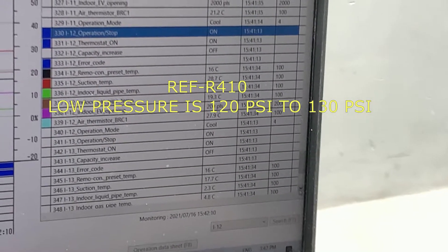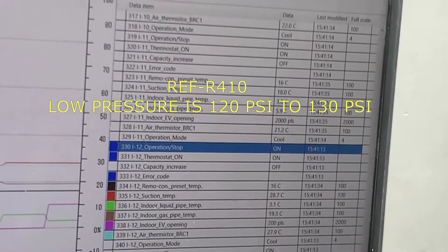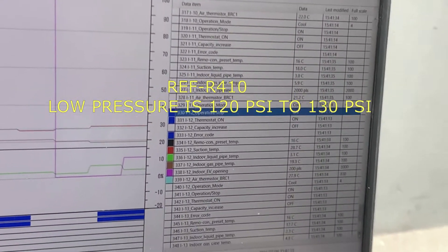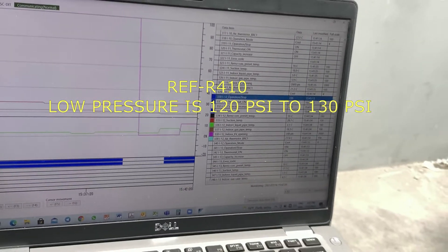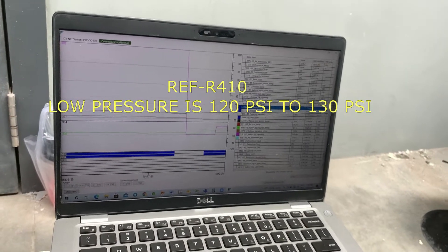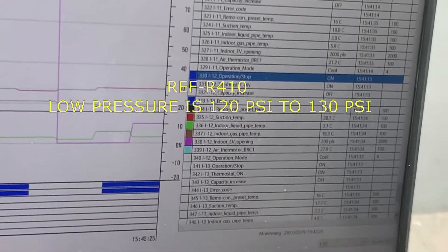Because auto charge is depending on the temperature — it depends on the ambient temperature. If the outside temperature is cool, the auto charge will not charge enough refrigerant. So please be careful with this case.